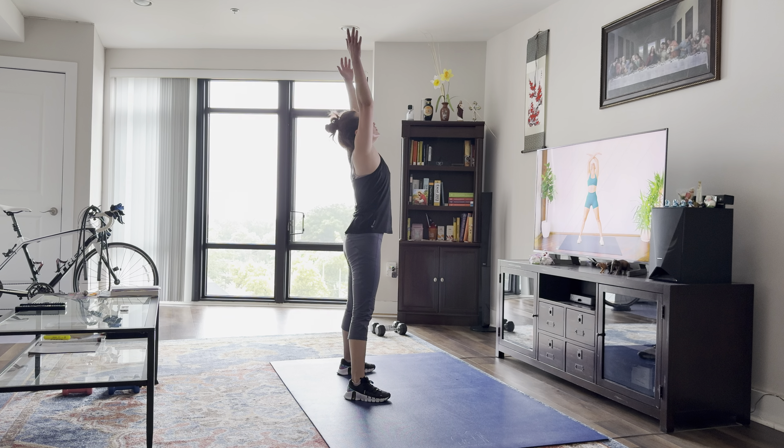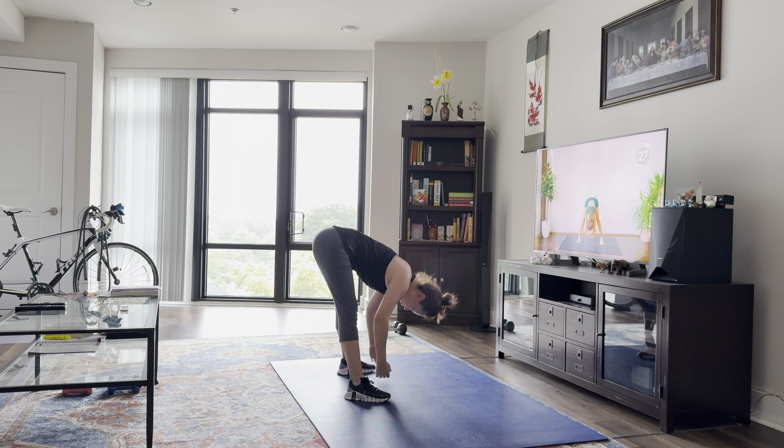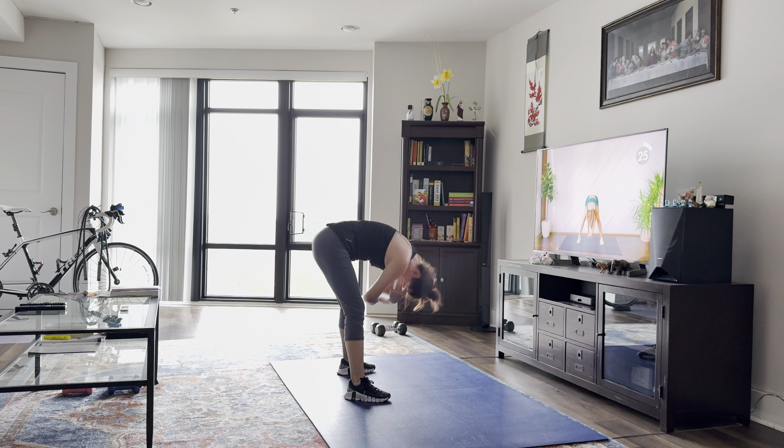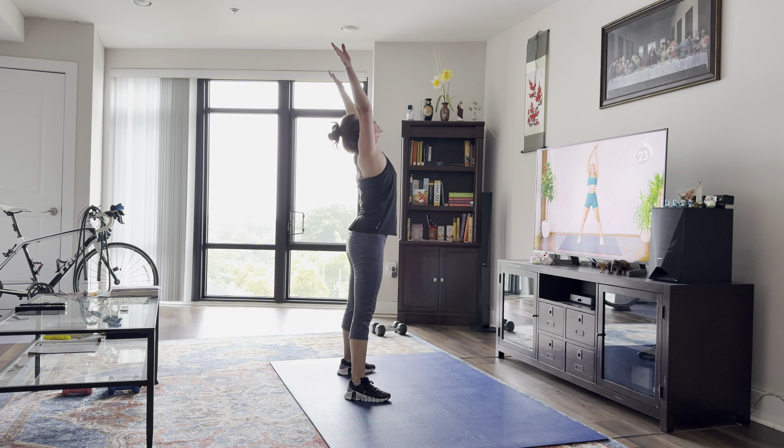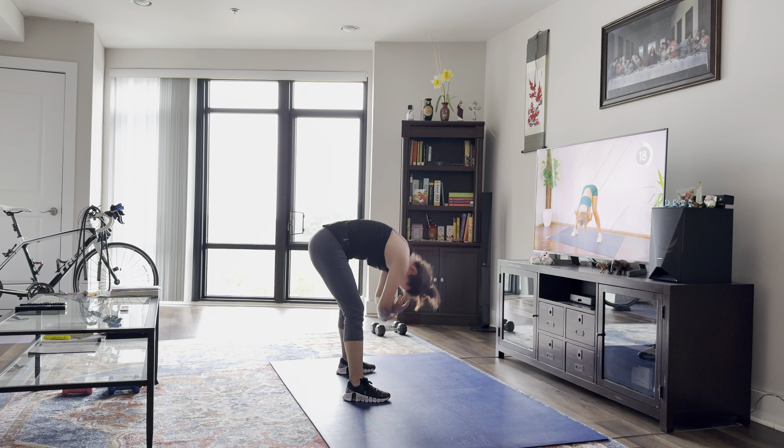Alright, we're first going to begin having our feet nice and wide. We're going to try and slow down our breathing, so we're going to take a nice big inhale as we bring the arms up, and a big exhale as we come down, round at the back. And again.